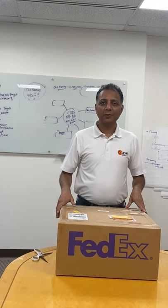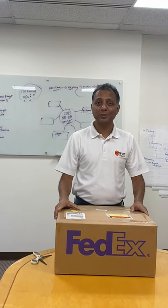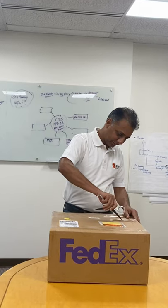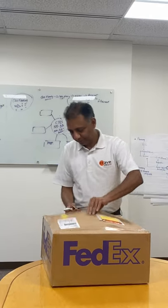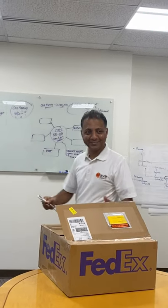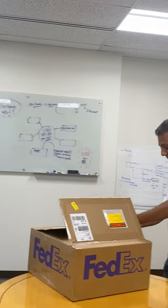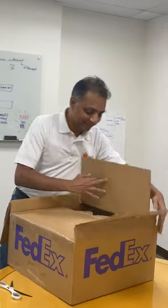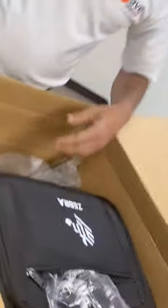Hi everybody, I'm Shrikant from Crave Infotech. I got this box today from Zebra — this is from the tablet team — and I'm very excited to see what's inside. I haven't opened it, I'm going to open it now. Very excited. I hope it's not empty. Wow, there's a lot of stuff here — let's take a picture.